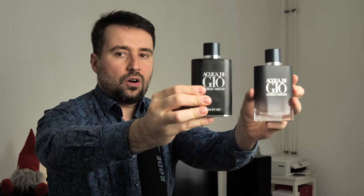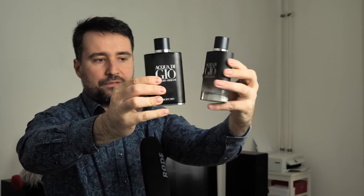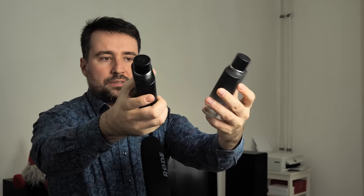Compared one with the other, the 125 ml Profumo and the Parfum are similar also in the back. This is the moment we've all been waiting for — the new Acqua di Giò in exclusivity on this channel. Let's spray it. The clary sage is very strong. I'll also spray the Profumo on the right hand.